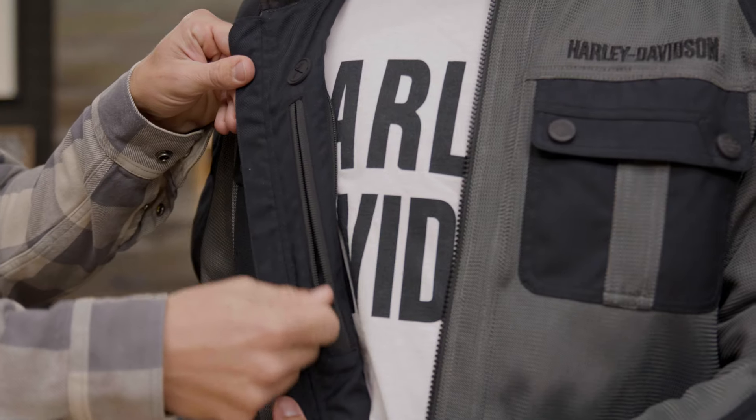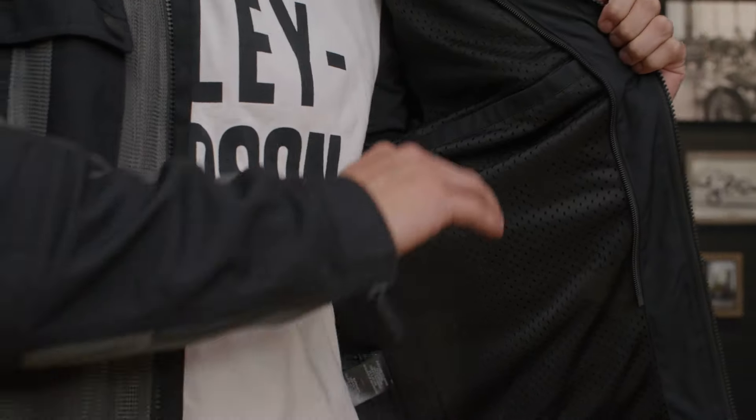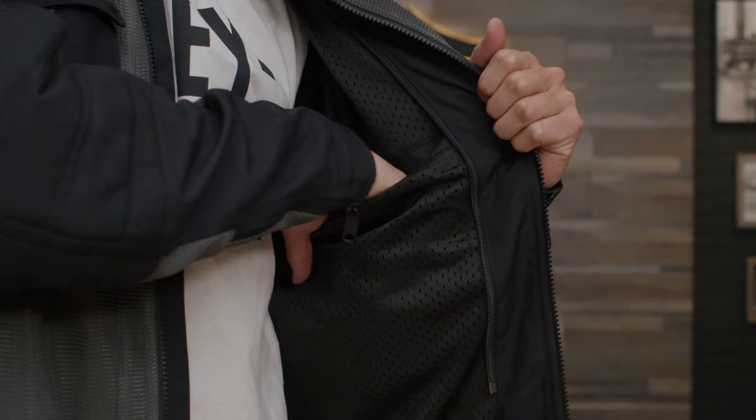There's also an action back for comfort while in that riding position, as you can see here. Additionally, there is one interior zipper pocket with media port. There is also a stash pocket under the lining on the opposite side of the jacket as well.